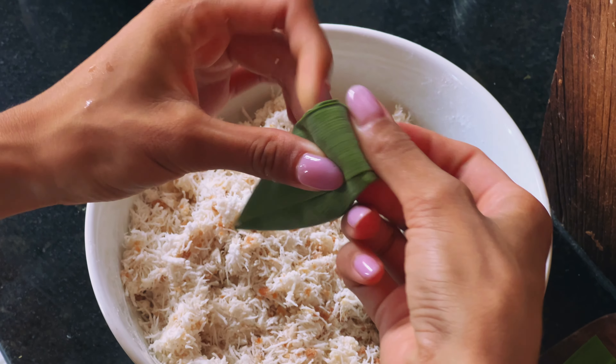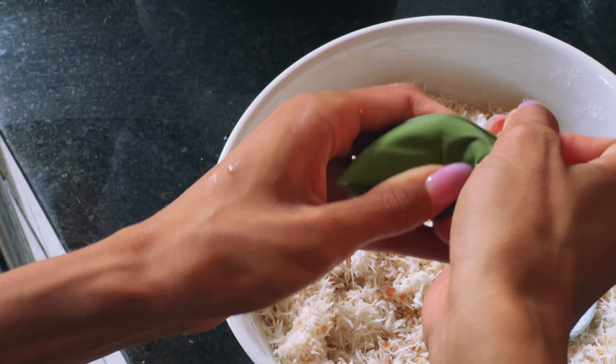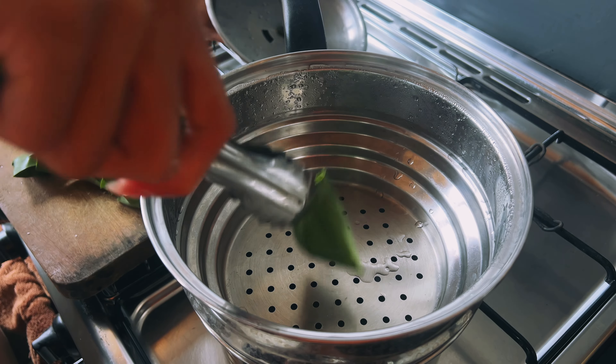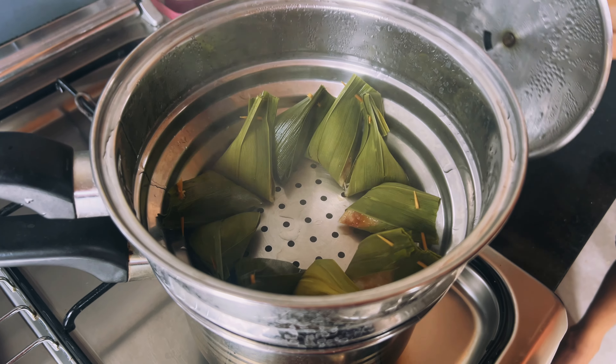We'll add the palm jaggery centre and fill up the rest of the space with the coconut mixture. Then pinch and fold, and finally seal the pocket with a toothpick. Alvin applied a little extra pressure while folding to help shape the filling. Once the cakes are shaped and ready, we'll add them to the steamer — it took about 15 minutes for the cakes to set.